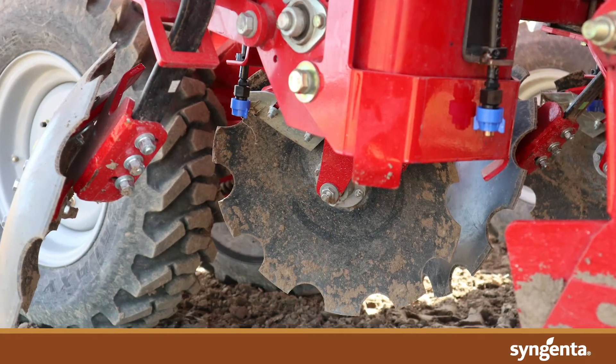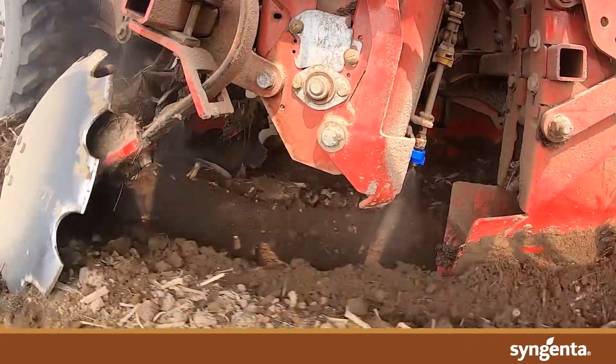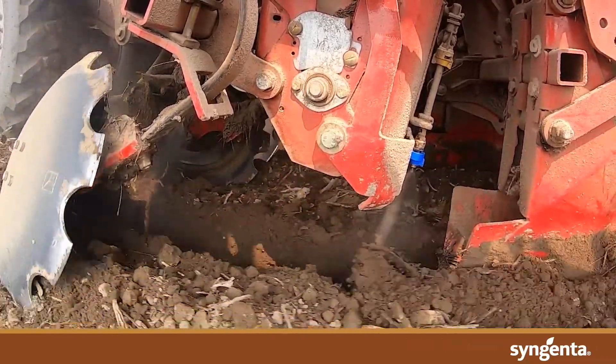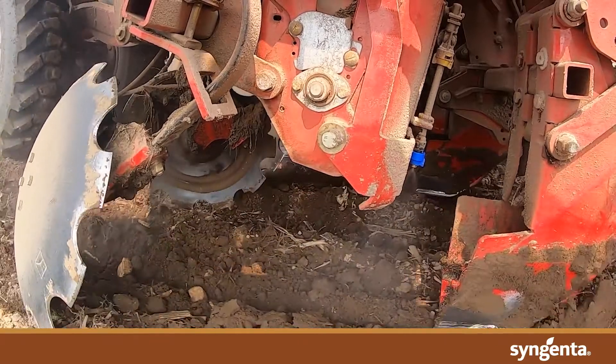So now we're going to talk about a two-nozzle in-furrow application system. Syngenta research has seen significant decline in disease incidence using this system. With two nozzles that are properly positioned, you can get complete coverage of the entire area that encompasses the growing roots, stems, stolons and daughter tubers, providing superior protection.